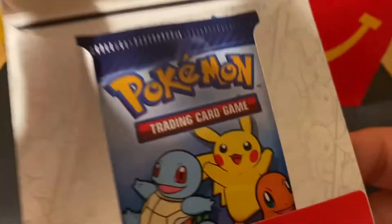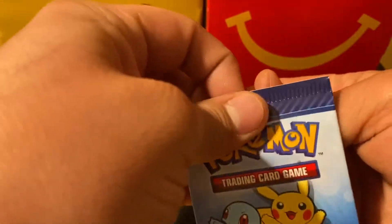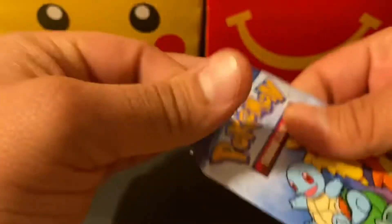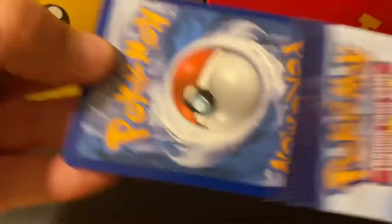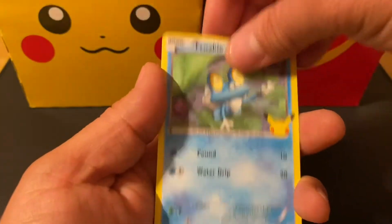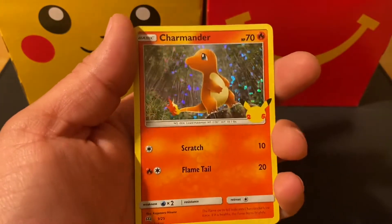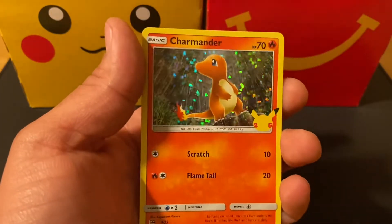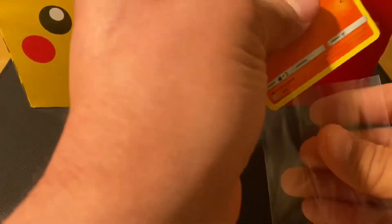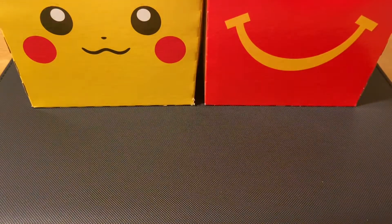Let's keep it going. Let's see what we can pull today — one card. There we go: Grookey, Chespin, Ralts, and a Charmander holographic — very nice! Let's put this one immediately into a sleeve. I really like Charmander.